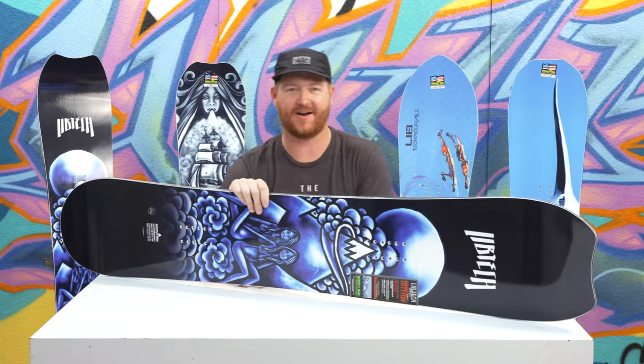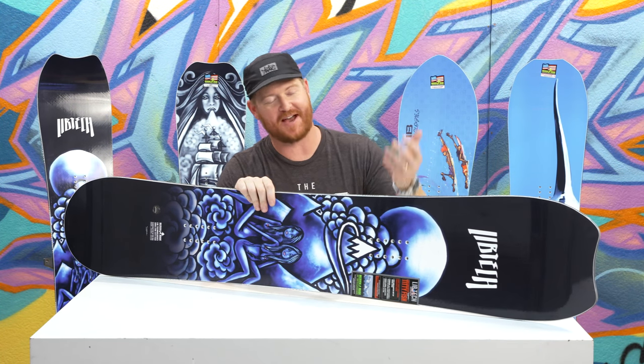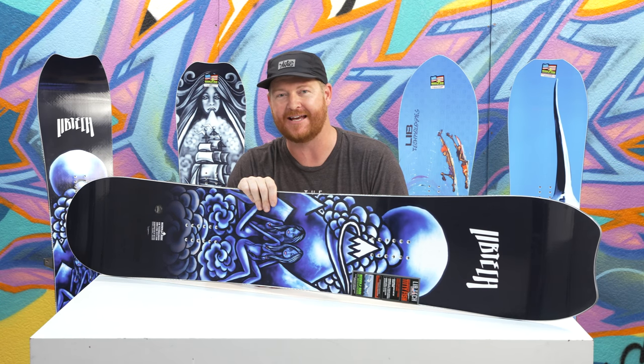Hello Internet, I'm Matt from TheHouse.com and this is a 2019 Lib Tech Titty Fish Snowboard. It's designed by Jamie Lynn. It's for all-mountain freestyle use for intermediate to advanced level riders that have size 11 feet and larger.